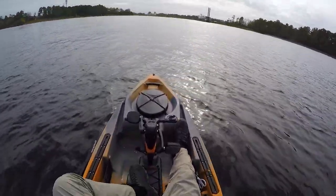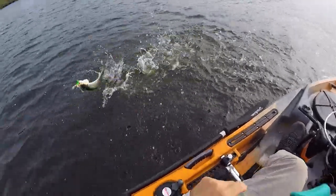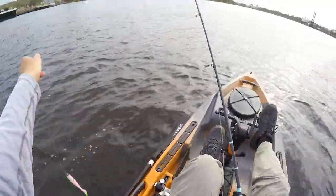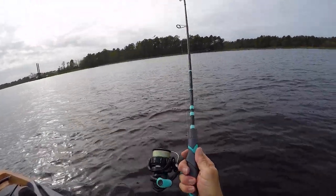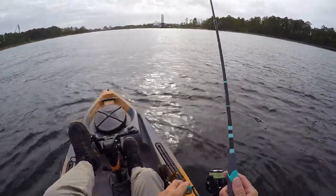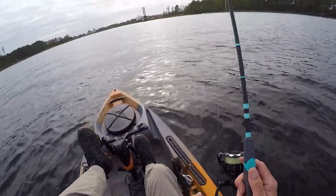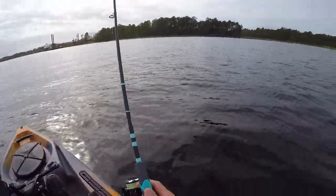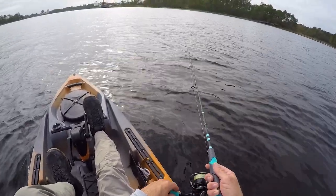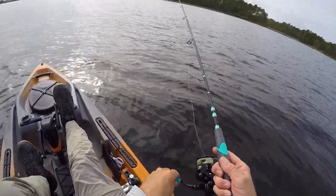I'm in about 12 to 14 feet of water and I've got some action! Yeah, didn't take too long — he even unhooked himself for me, love that. That one's probably around 16 or 17 inches. Honestly, when I keep trout, that's the size I'm going for — 16 to 20 inches. I prefer around 16 to 18 because you get these nice firm fillets. Speckled trout meat gets pretty mushy if you don't cook it fresh, in my opinion. It's delicious fried or blackened in fish tacos.